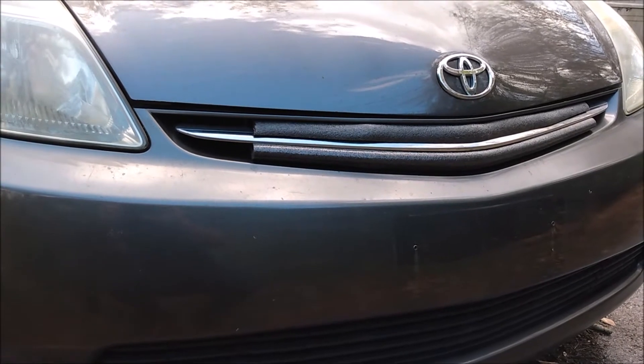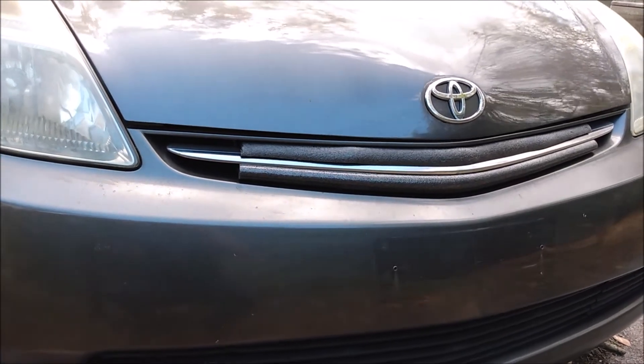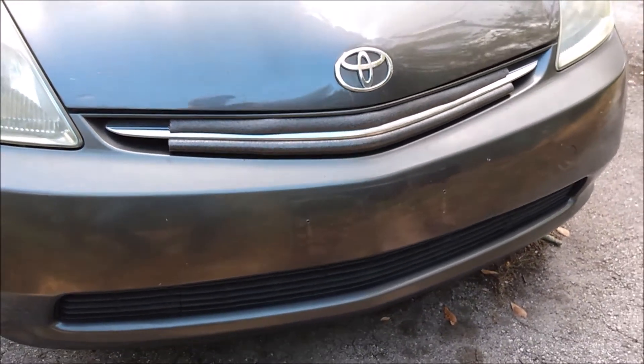I also kept an eye on coolant temperature and the engine never overheated. So, in the Mythbusters tradition, I'm going to call this Ecomod Plausible.